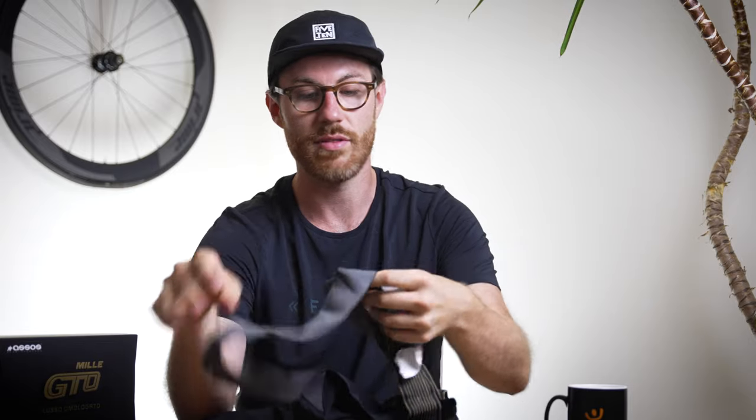They've got a new strap material, so this is softer than the old one, which is going to be more comfortable. It's also slightly more grippy to skin contact, so once it's in place on your shoulders it should stay locked in there for your whole ride — a really nice feature.